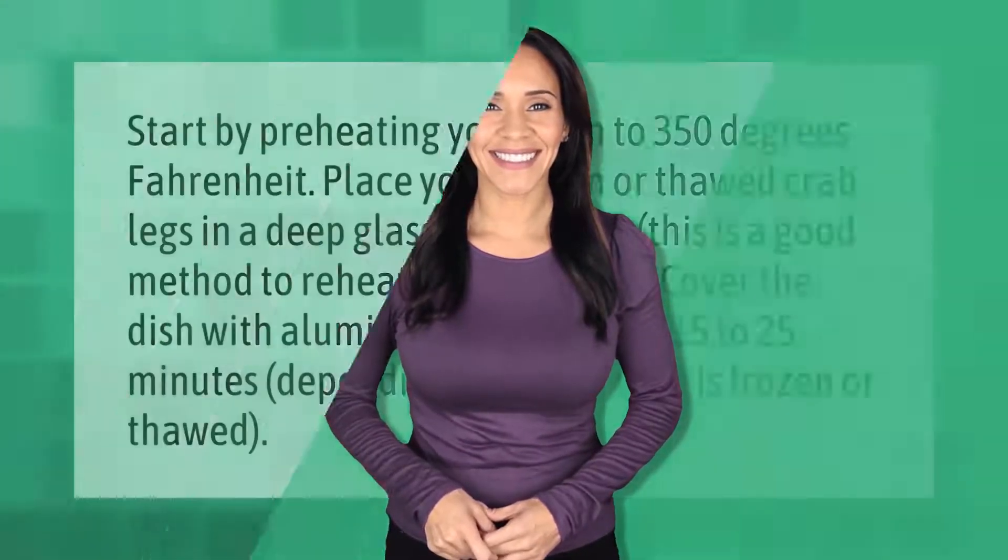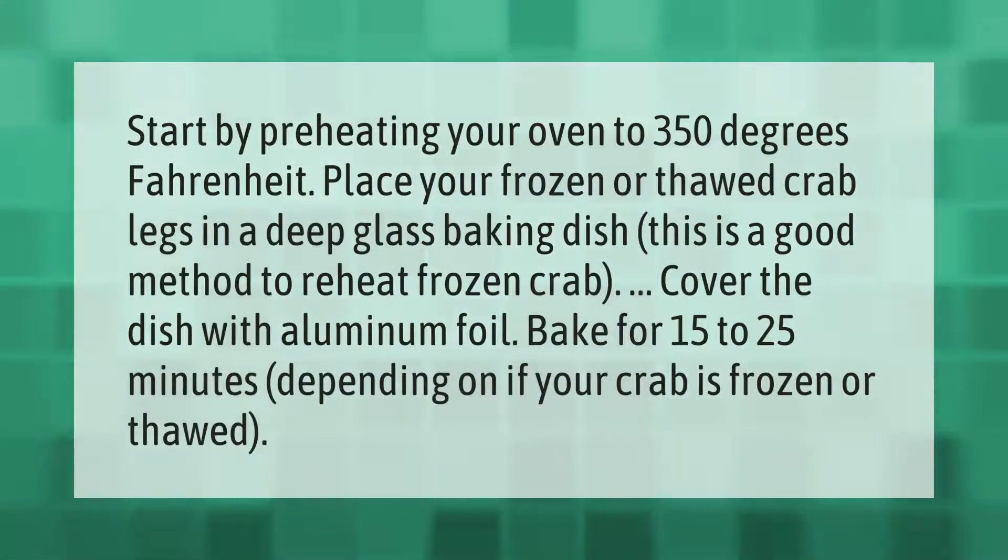Start by preheating your oven to 350 degrees Fahrenheit. Place your frozen or thawed crab legs in a deep glass baking dish — this is a good method to reheat frozen crab. Cover the dish with aluminum foil and bake for 15 to 25 minutes depending on if your crab is frozen or thawed.